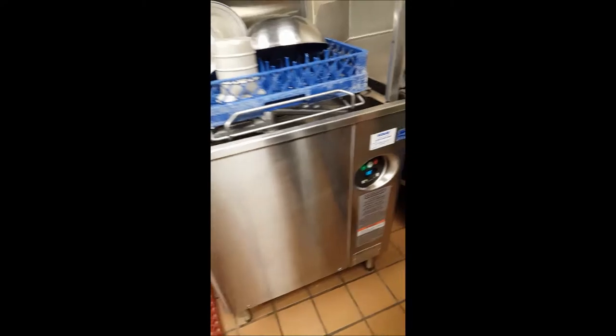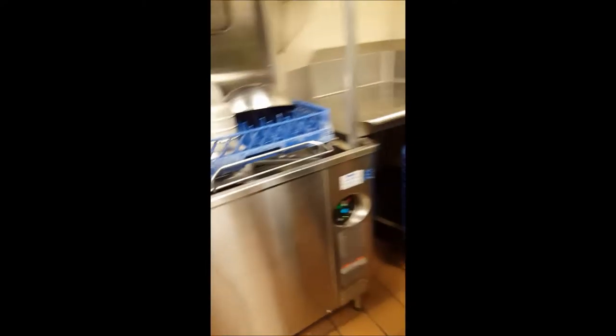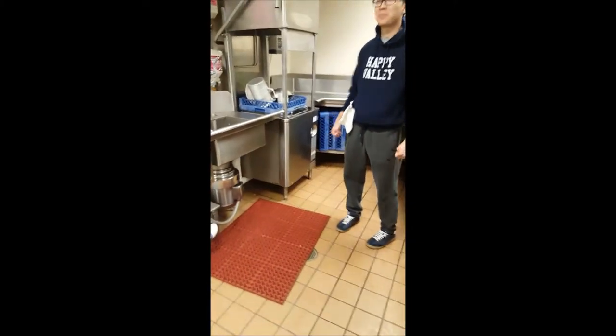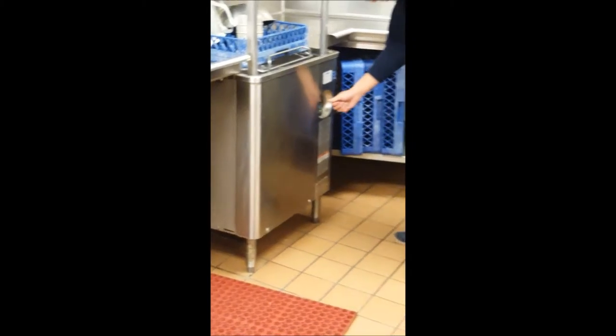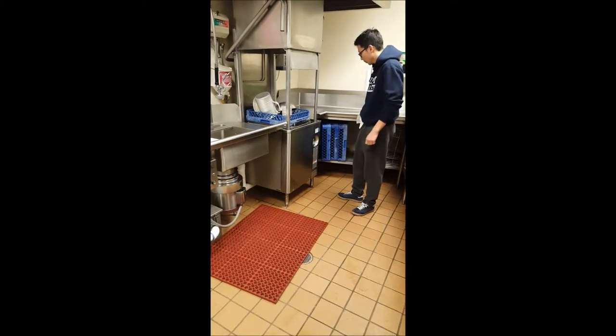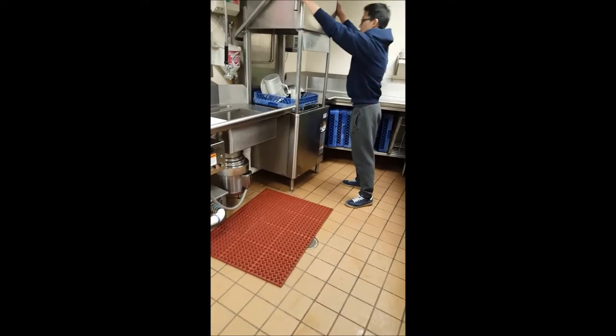Unless a dish is extra dirty, or you have a lot of pans in the rack, push the cycle button to change it to a time you would like. Once it is set and the dishes are in the machine, pull the handle down to start the washer.